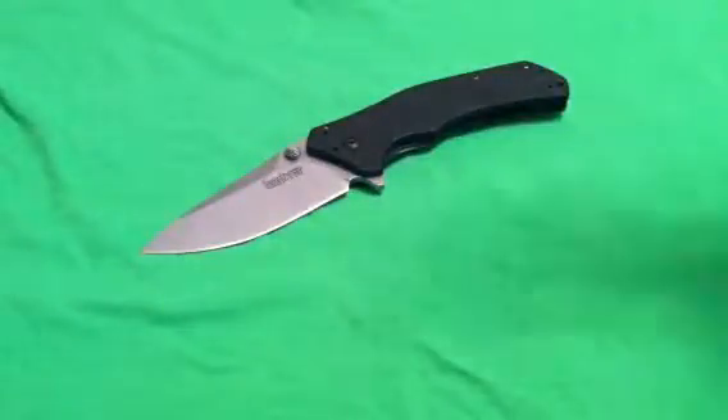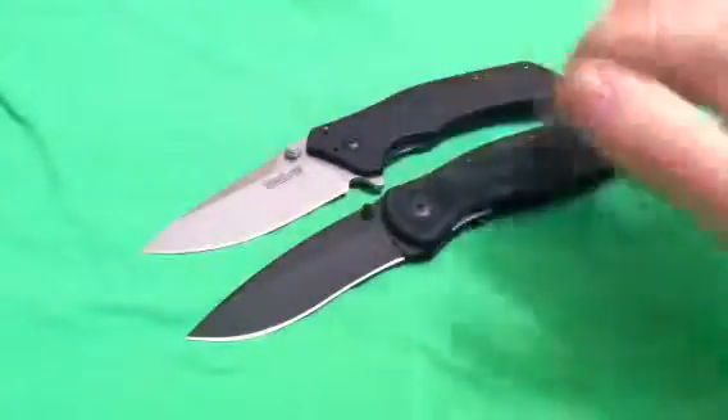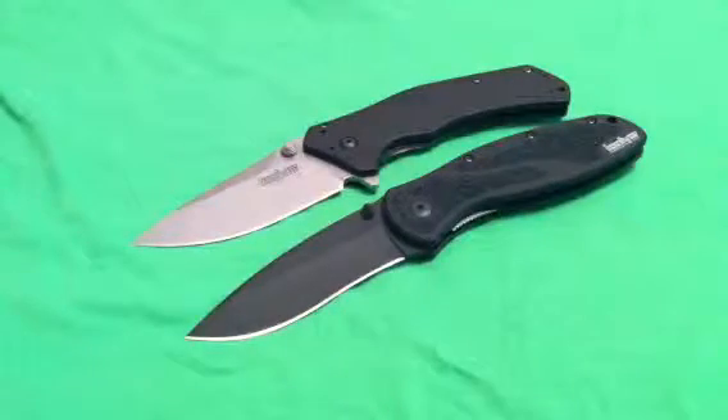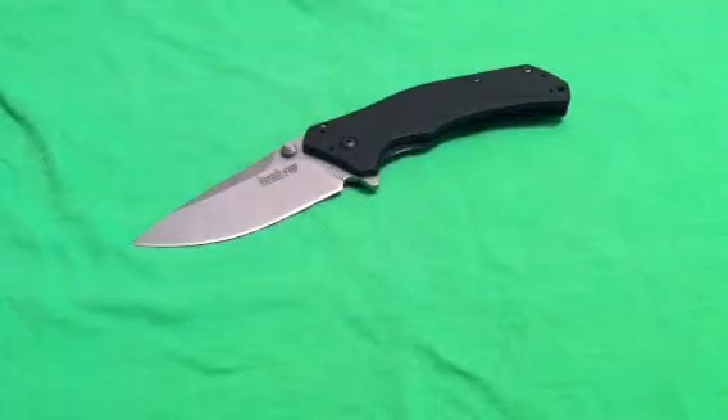So that's the rapid review for you guys. Check out the in-depth review — I'm going to talk a lot more about it. Here's the Blur, by the way — I'll just throw that in there really quick. If you had to ask me between the two, Knockout every time. The Knockout's a much better knife in my opinion than the Blur; you can check out my in-depth review of the Kershaw Knockout for the full details. Thanks for watching — stay equipped, stay prepared, and I will see you out there.